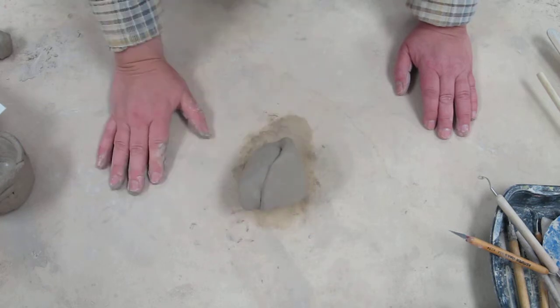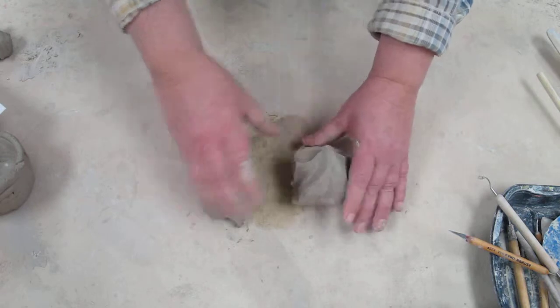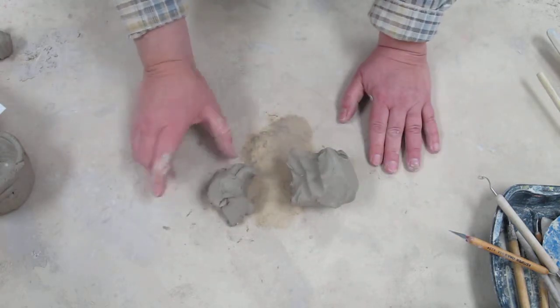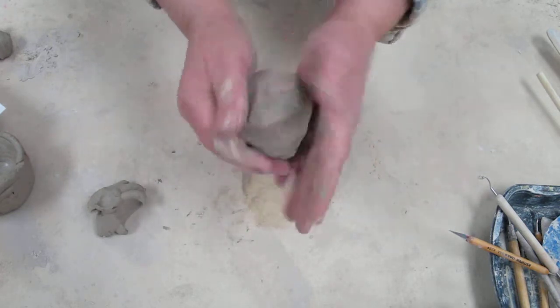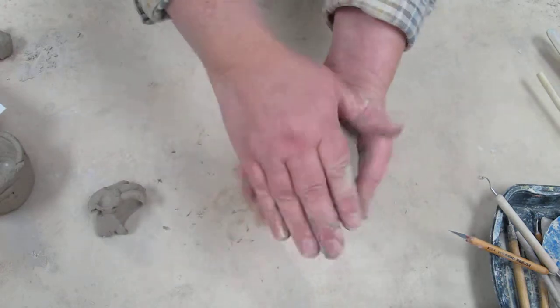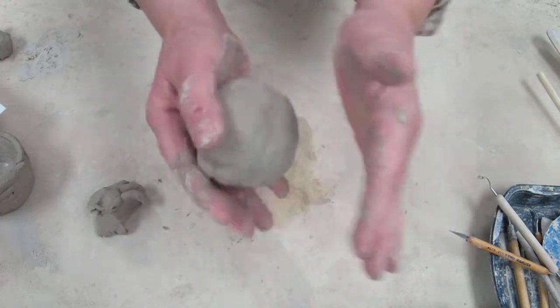We're going to make a bowl using the pinch pot method and the coil method. I'm going to take out some clay — set about a fourth of it to the side — and then make my pinch pot. To make a pinch pot, form it into a ball by putting it between your two hands and tapping it a little bit to create a nice ball shape.